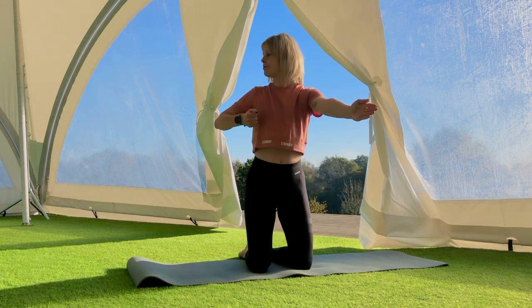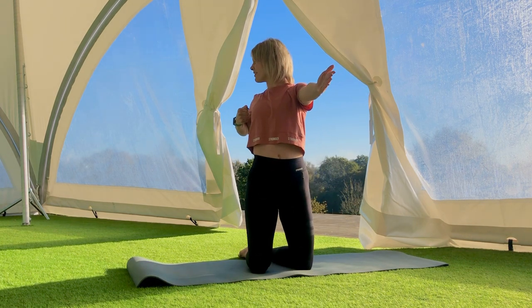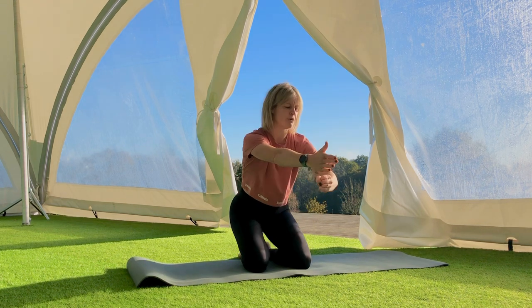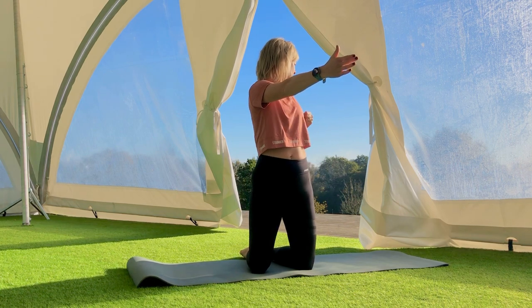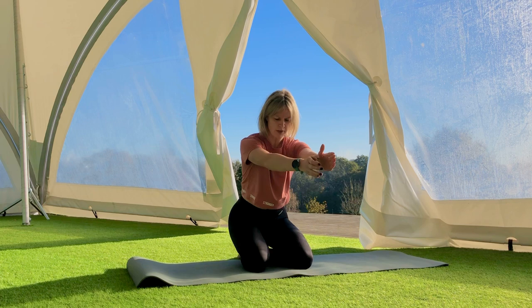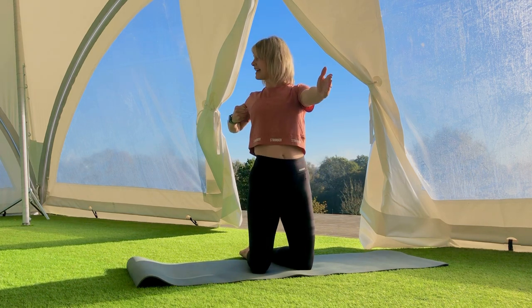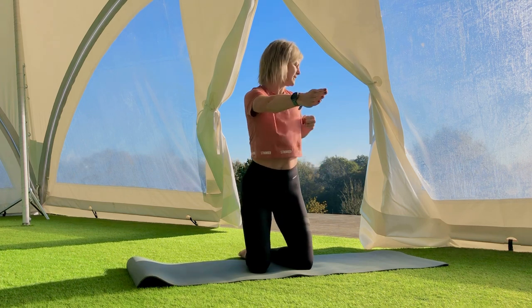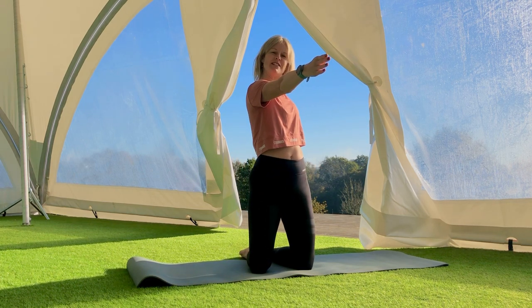Blow with your out breath as you pull and look over that right shoulder, bending your elbow. Breathe in, sit back, look down. Breathe out, pull, open your chest, squeeze your heels together at the top. Breathe in, sit down. Breathe out, pull back. So whilst one hand pulls back, the other arm is reaching forwards.